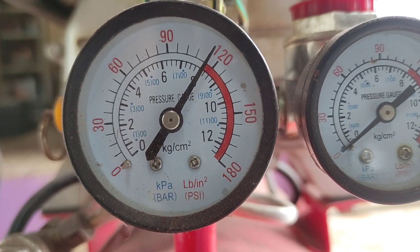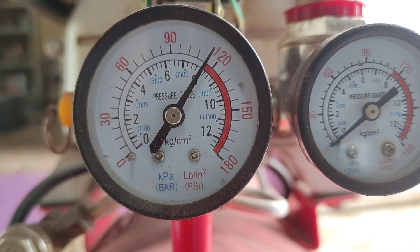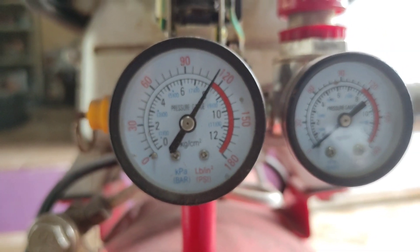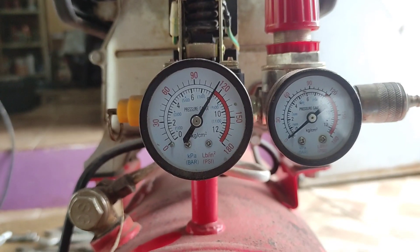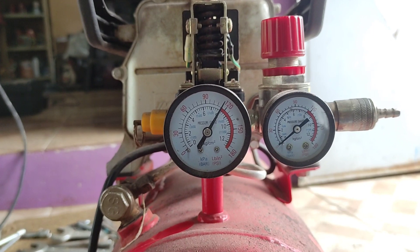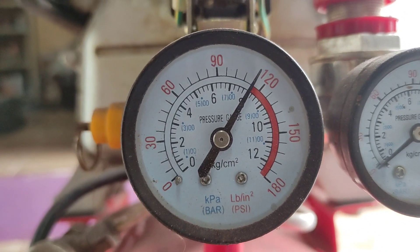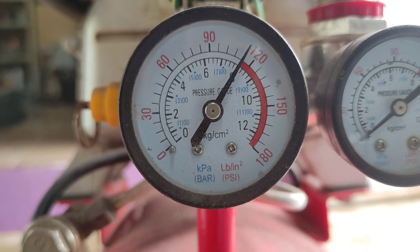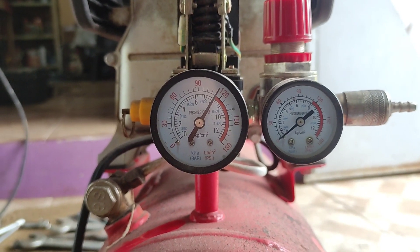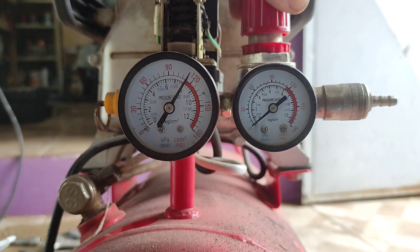Nessa primeira etapa aguardamos uns instantes para reparar se tem algum vazamento de ar. Ficamos com os ouvidos abertos para ver se alguma válvula está vazando, alguma coisa assim. E a princípio está tudo ok. Vamos prosseguindo com o teste, na próxima etapa na pintura, e vamos vendo como vai se sair essa junta feita com papel Tetra Pak de embalagem de leite condensado.